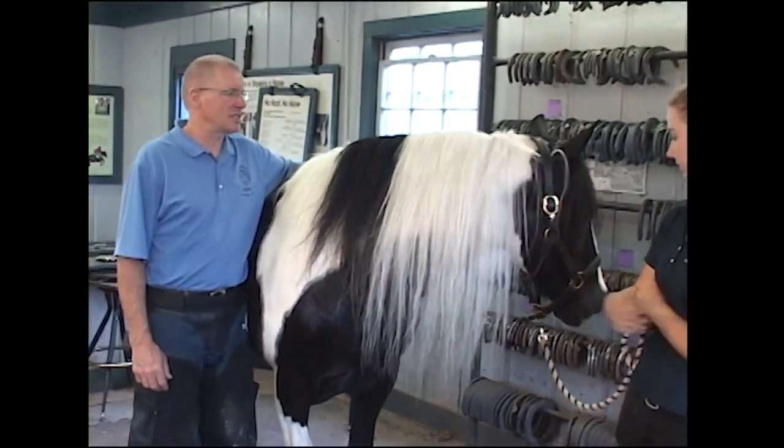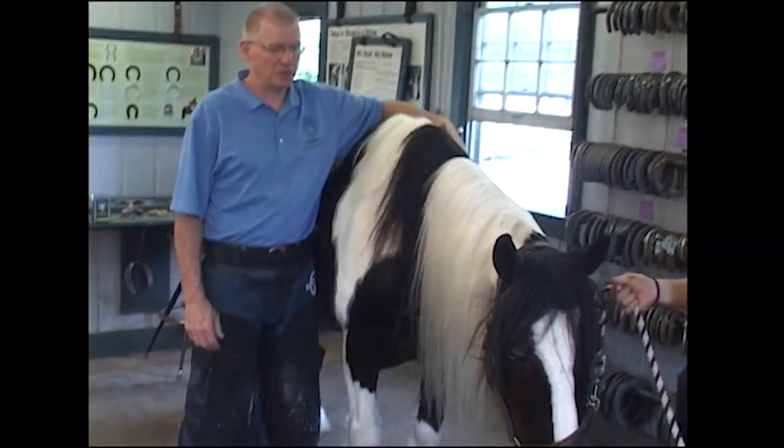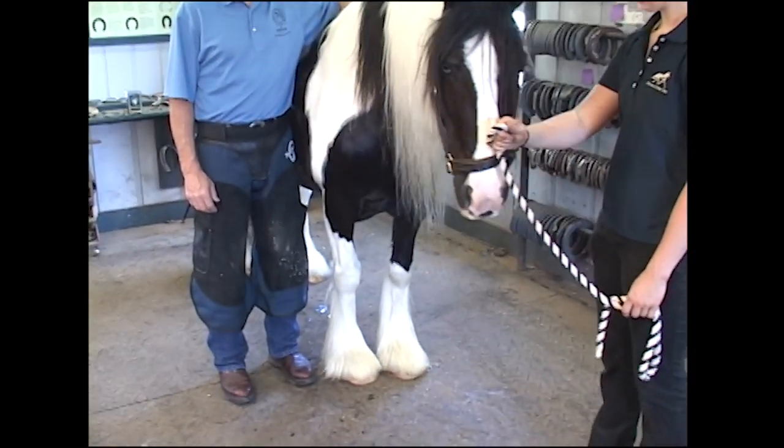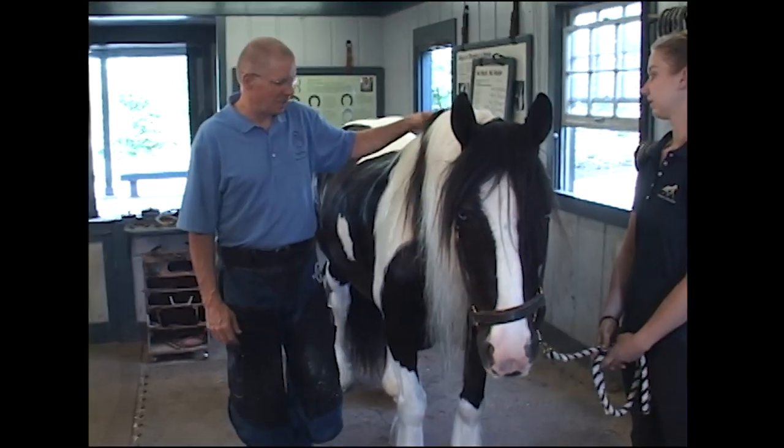They tend to be very thick. The people who have these horses use them to pull carts, carriages, and wagons, so they need to have strength and durability. They're an easy keeper.